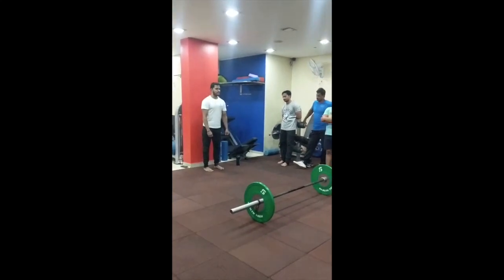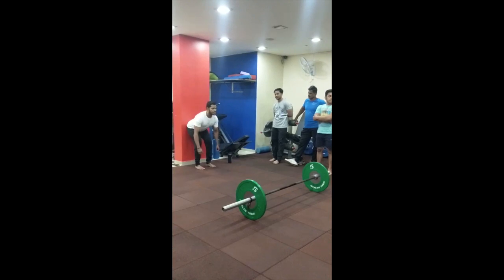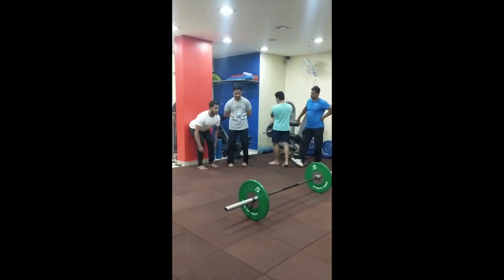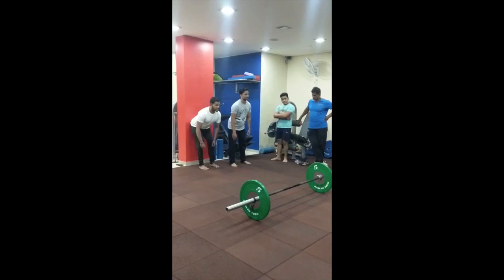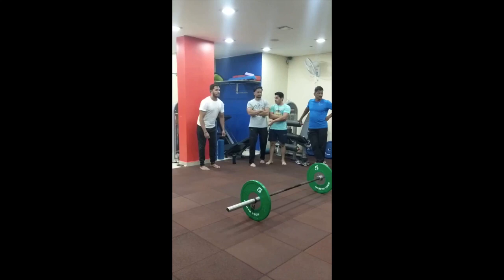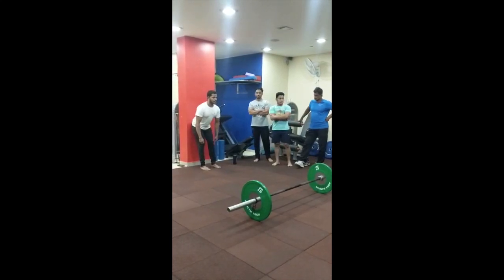Stand up straight. Don't squat down — you are squatting. You want to keep the height of the bum as high as possible. Keep your back flat and then squeeze forward, keep the height as much as possible and come out.